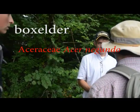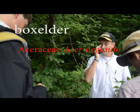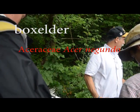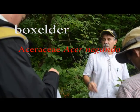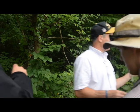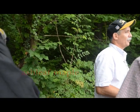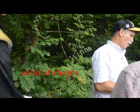This is box elder. It's a maple with a compound leaf. It's also known as ash leaf maple. That name makes sense, right? Not well known for that name though.